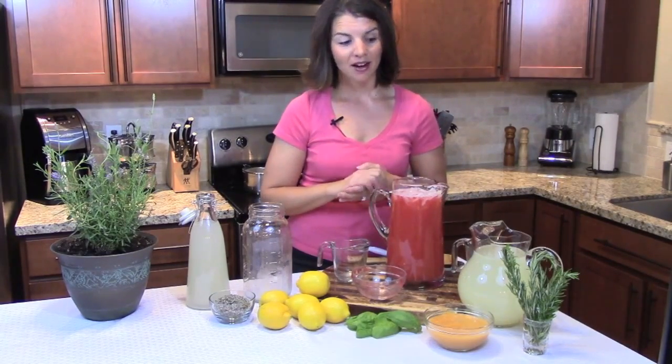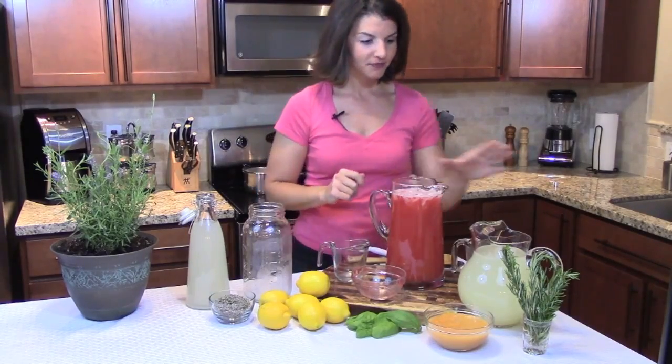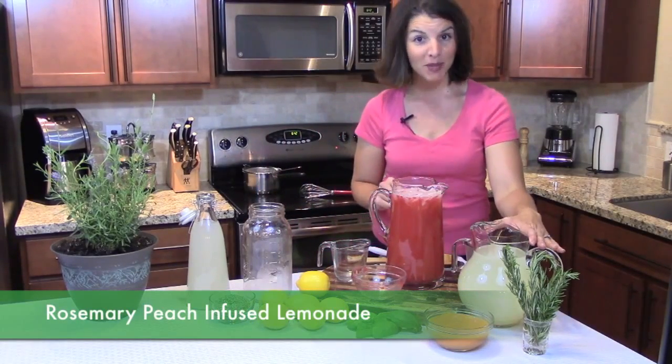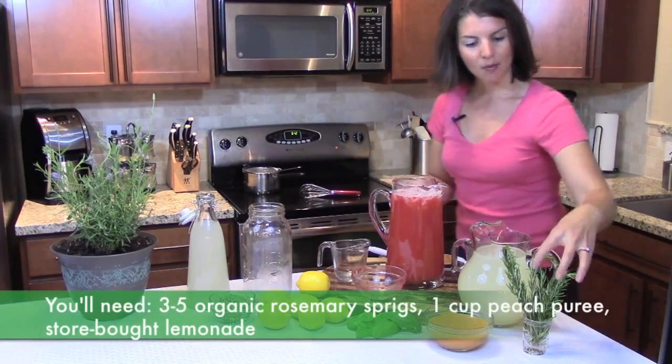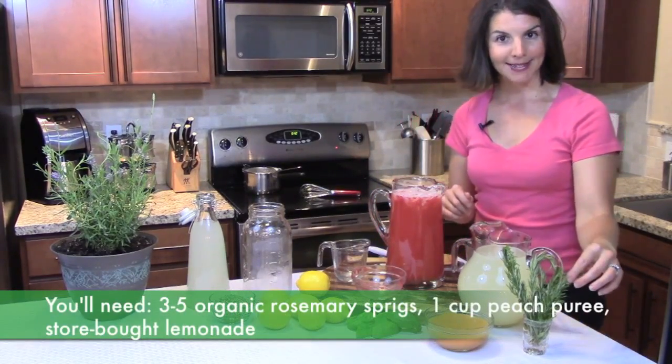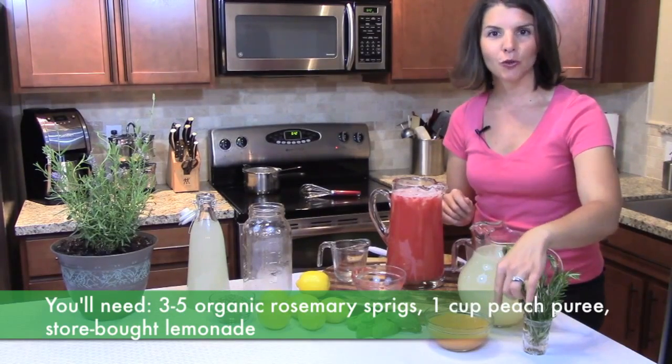Say you're pinched for time — I encourage you to buy your favorite store-bought lemonade. There are some great brands out there that are really good quality. For my rosemary peach-infused lemonade, what I did was I bought some rosemary because I didn't have enough in my garden, and I pureed about two to three peaches.